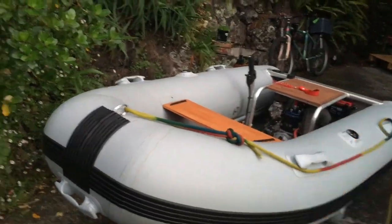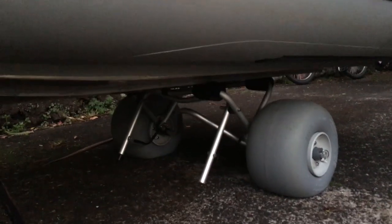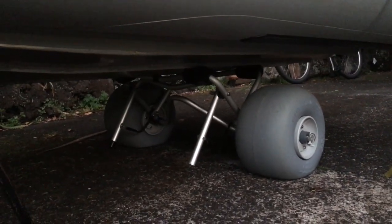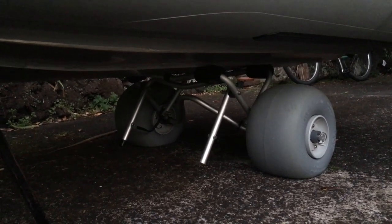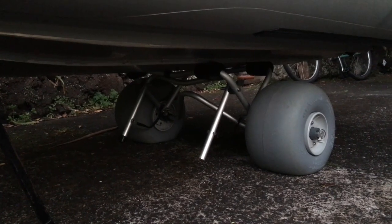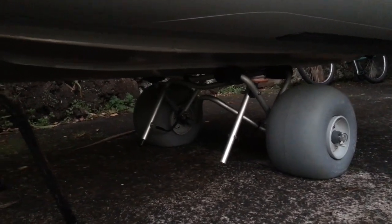The hull itself is 2 metres long and the whole boat is 2.4 metres from tip to tail. It all rolls on a flash alloy trailer. We've got some beach wheels — Wheely's beach wheels for the sand here at Piha — running a mighty high 2.5 psi for maximum float.